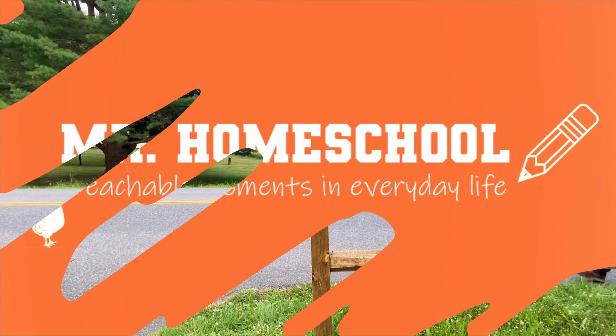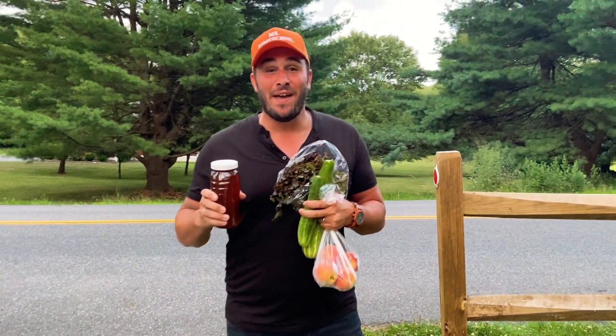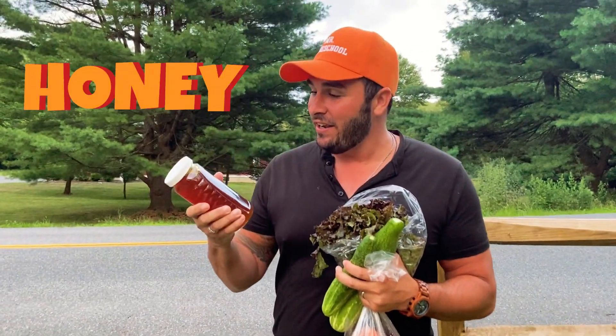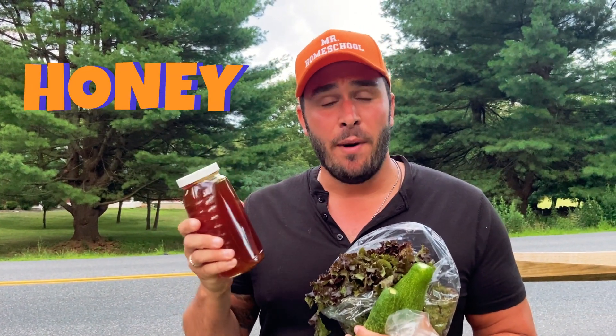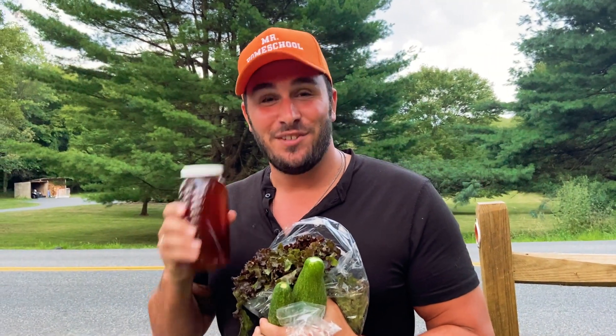Mr. Homeschool! Hey, how you doing? I'm coming back from a farmer's market. I went to go pick up some vegetables and this honey. You know what, matter of fact, I don't know where honey comes from. Do you know where honey comes from? Let's go see my friend Beekeeper John to find out more.